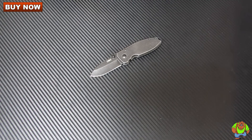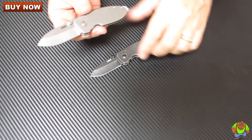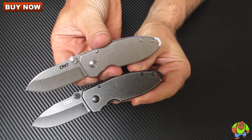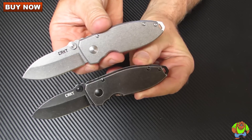Now this is the black wash version. You can also get the same knife in a stone wash version. Looking at those two together — stone wash here, black wash here.